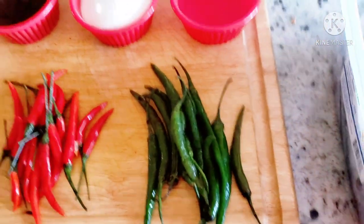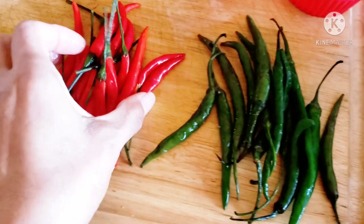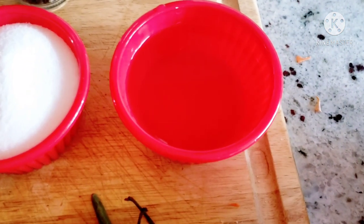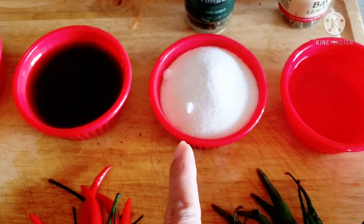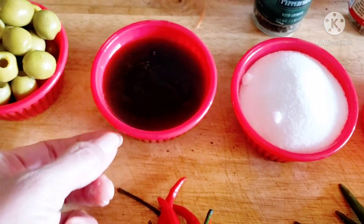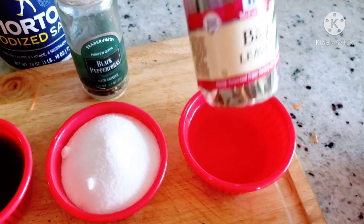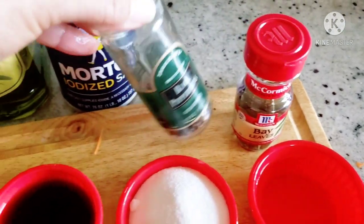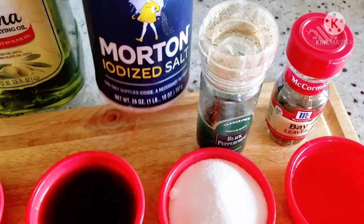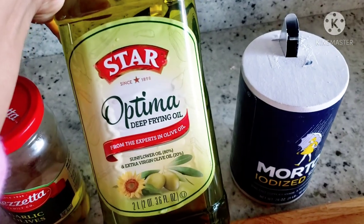Our ingredients: we have hot pepper, and I'm going to use vinegar. I would like to use some sugar, and this one is oyster sauce. We have olives, we have bay leaves, we have black pepper, and of course we are going to use salt and cook with olive oil.